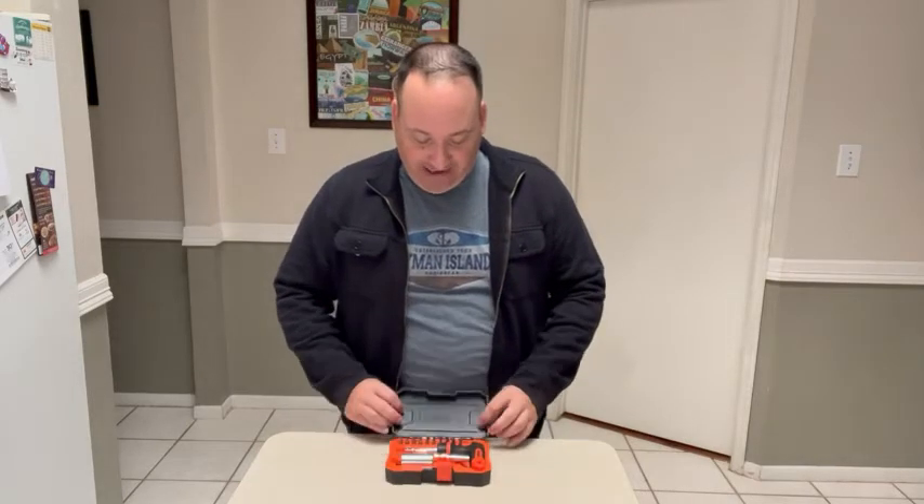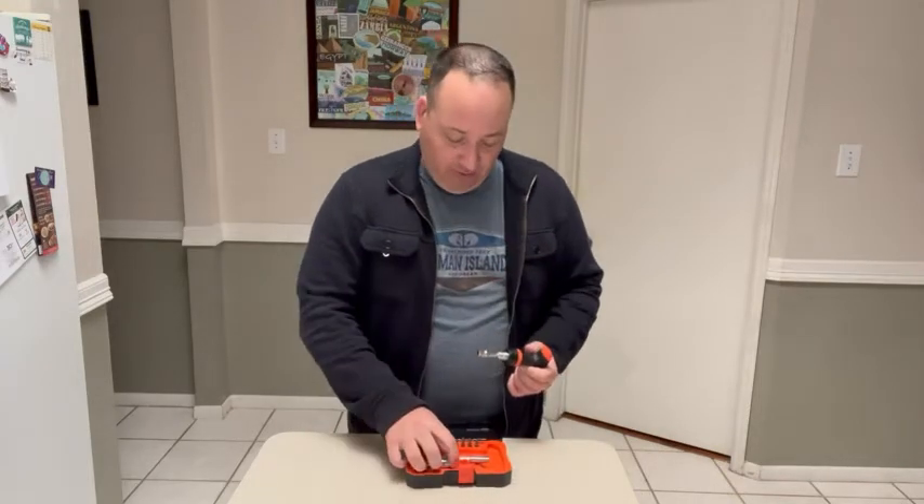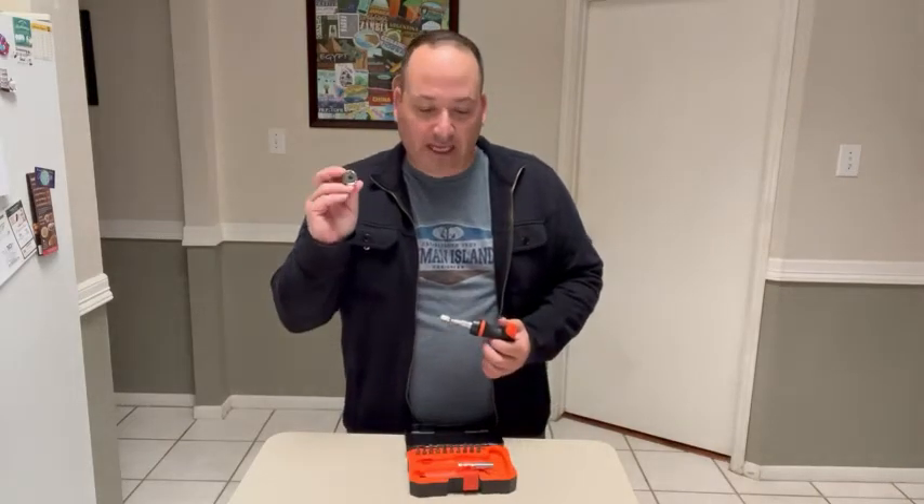Hi everybody, this is Ben with WTI. I'll tell you what I like about the Rack Universal Socket Toolset. It comes with this nice little case, and inside you have a T-handle ratchet driver. The main feature here is the universal socket.